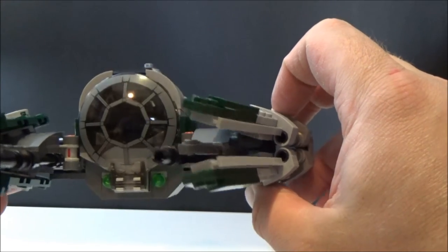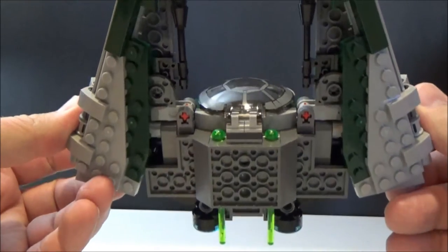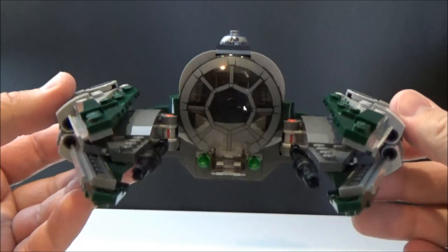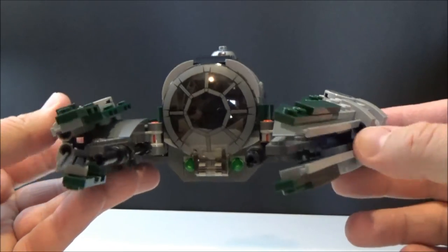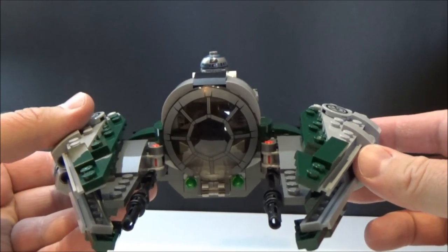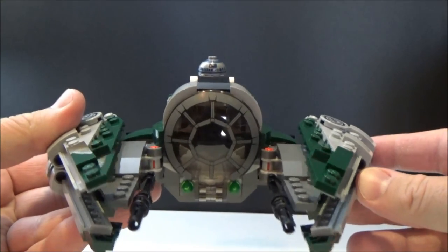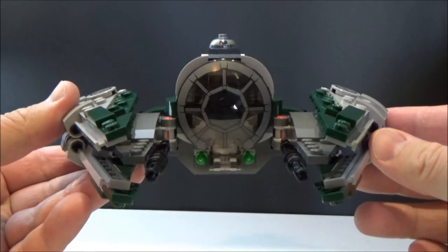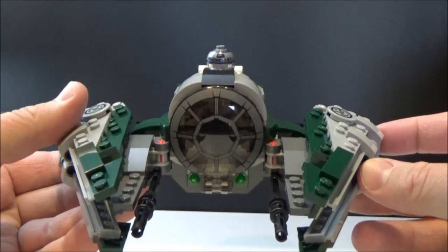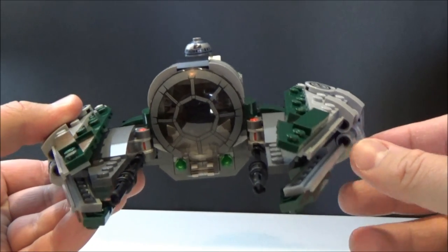If you like it I'd definitely recommend this — it's cool. For almost 250 to 300 pieces it's pretty good value and it was a fun little build. Anyway guys, I hope you enjoyed this Lego review. I don't do many of them but I'd like to do more. Thank you very much for watching — let me know your thoughts below. May the force be with you!